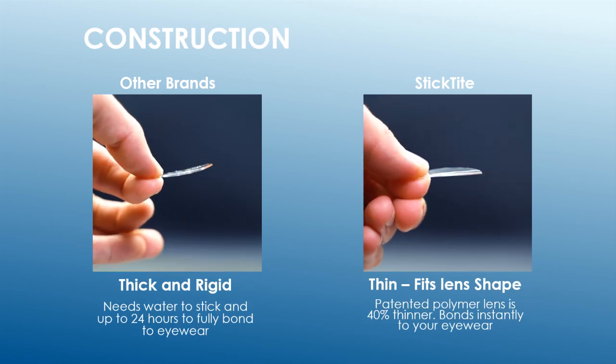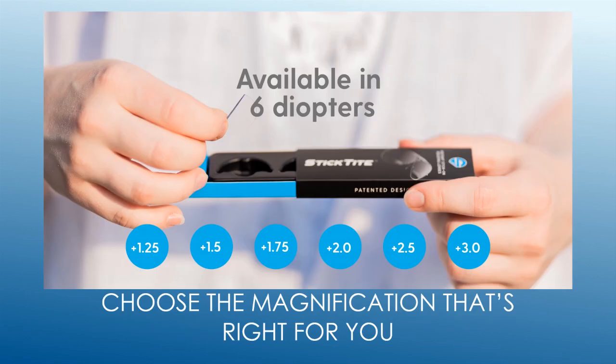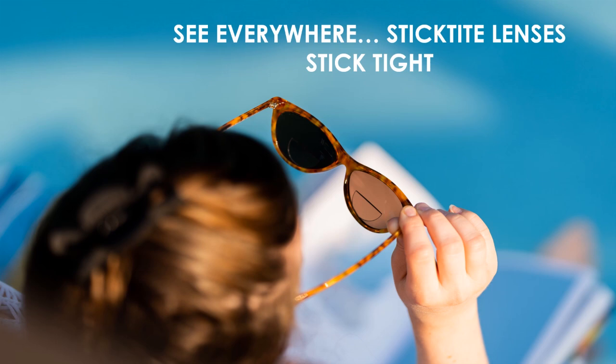Other brands' lenses are thick and stiff. Stick Tight lenses are thin and bond to your eyewear instantly. With six diopters to choose from, you'll find the magnification that's right for you. See everywhere — Stick Tight lenses, Stick Tight.